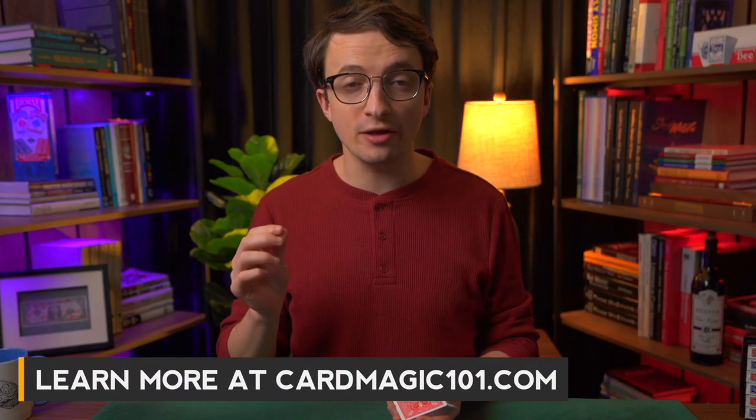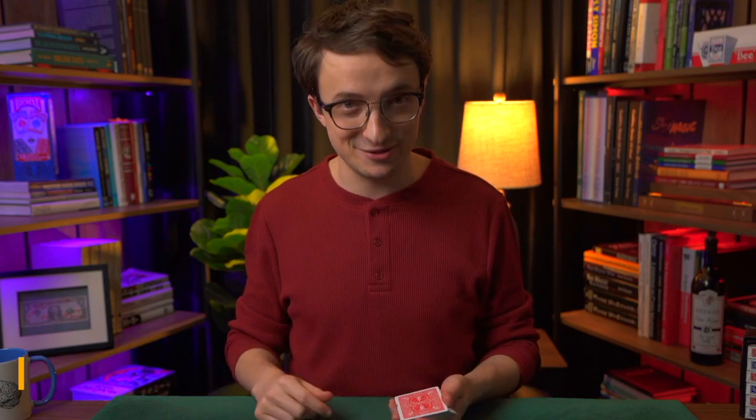Hi, my name is Daniel Roy. I'm a professional sleight-of-hand magician, and today I'm going to teach you an easy magic trick. If you want to learn more sleight-of-hand magic like this, check out my online course, Card Magic 101. Link is in the description.